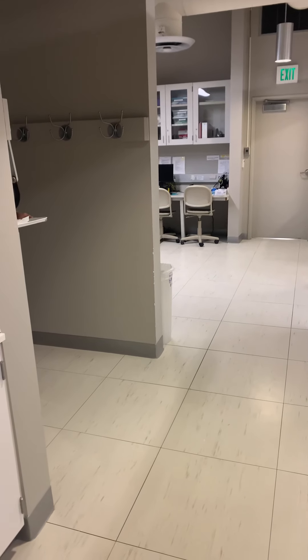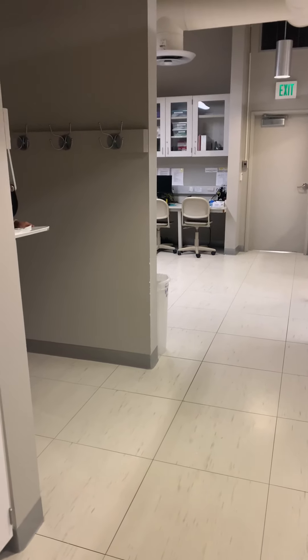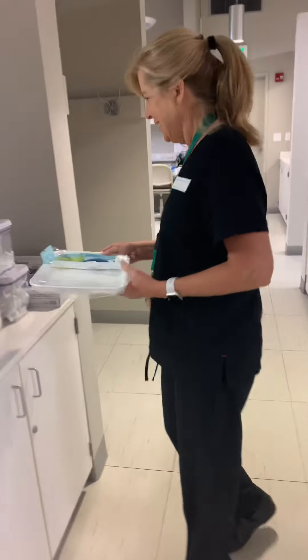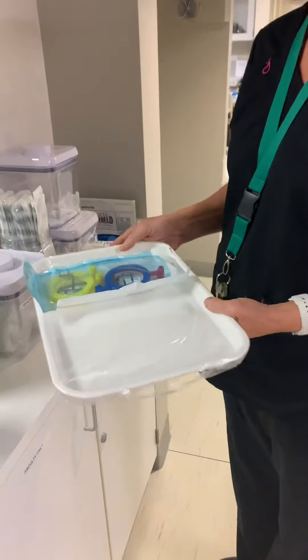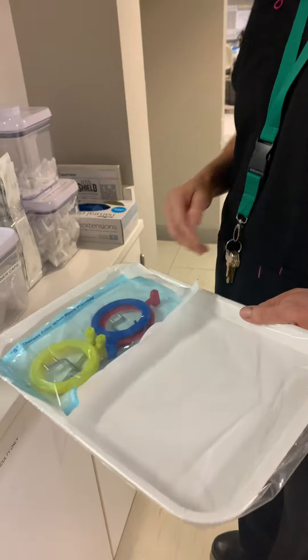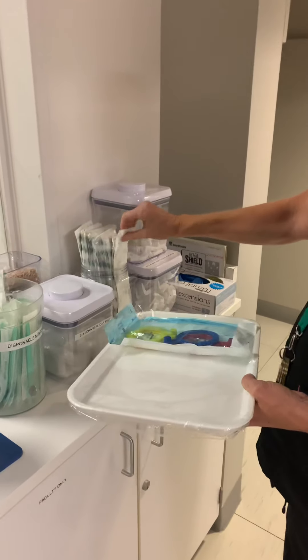We are going to do x-ray room setup. Professor Monk is coming around with her tray. She's already performed hand hygiene in our sterilization area. She has her tray with her x-ray holders and she's going to grab her barriers.